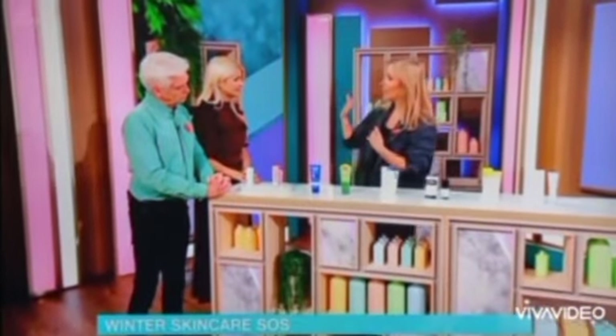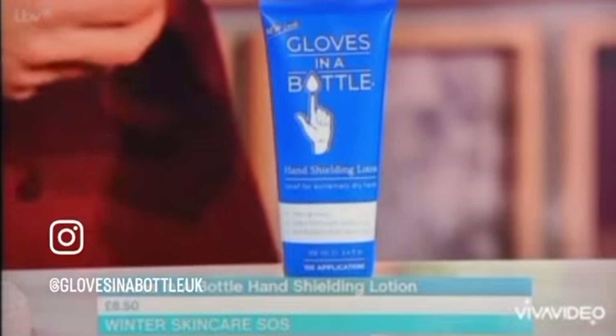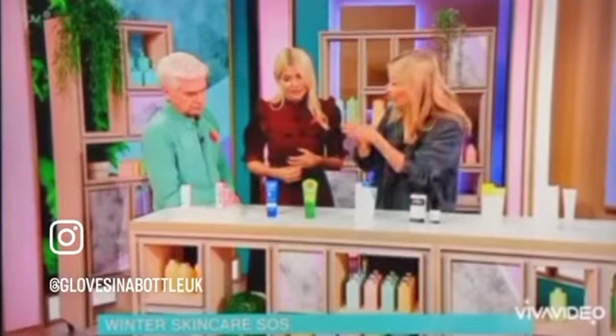I've got two hand creams that I really want to champion here. One is called Gloves in a Bottle, which I love — it's super lightweight, not greasy, and you can carry on working and use your phone. It's great for people whose hands take a battering — literally anybody who's outside 24/7. So you've got a super lightweight Gloves in a Bottle.